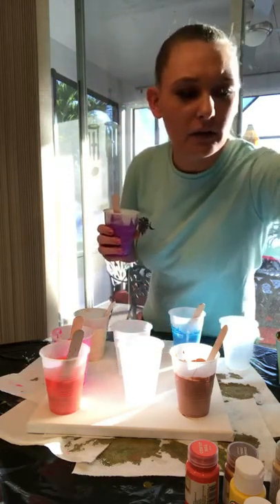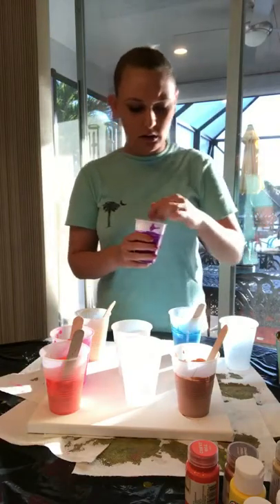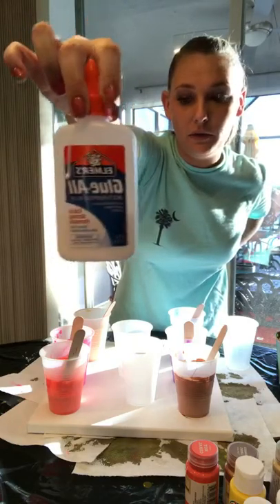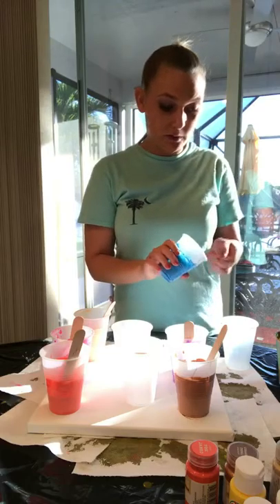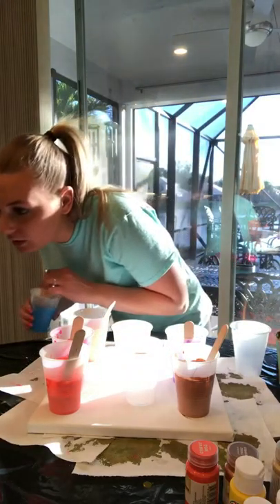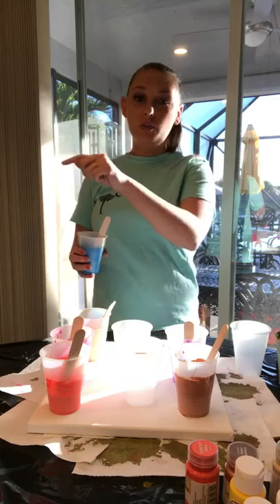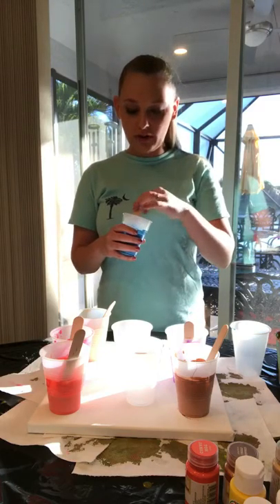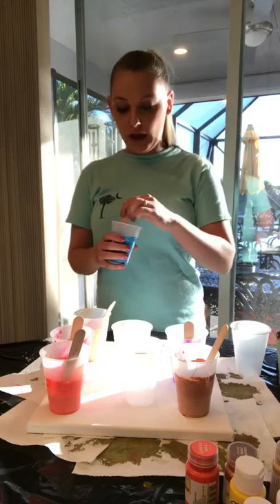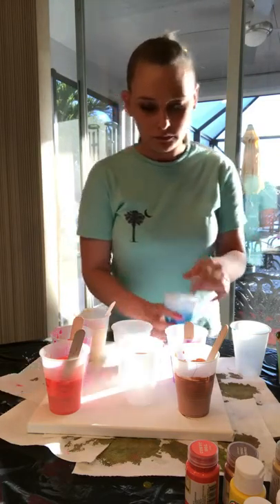I'll show you my silicone again. This is the Liquitex pouring medium. When you're pouring your glue in, it's not Elmer's School Glue — it's Elmer's Glue All. Jamie said you can put thumbtacks in the corners so it doesn't stick to the wax paper. So a lot of people put thumbtacks, one in each corner, when you put it on your wax paper or aluminum foil to sit to dry for a few days. It allows the bottom of the canvas edges to dry and also allows it to not stick to the wax paper — the paint just pours off the edges onto the wax paper underneath.